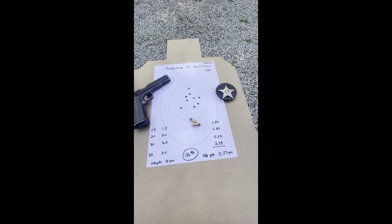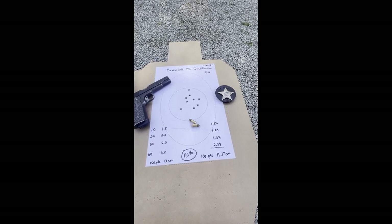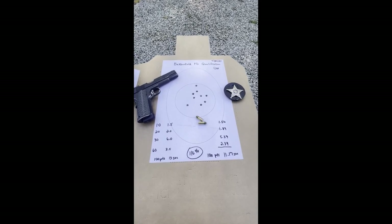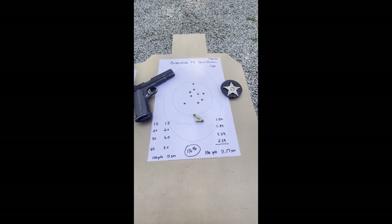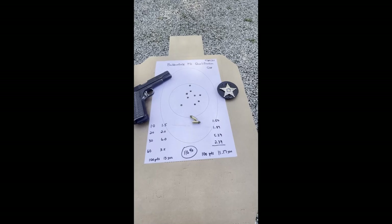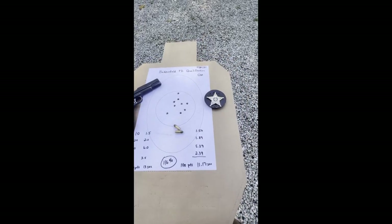It's only a 10-round drill, so I had enough to shoot the drill. It's a qualification test that Bakersfield PD came up with back in the old days. It's a simple course of fire — 10 rounds, shot at distances of 10, 20, 30, and 60 feet.